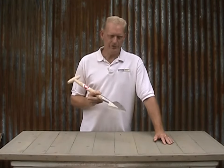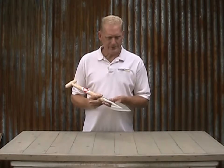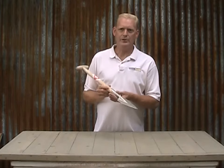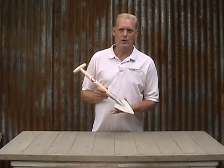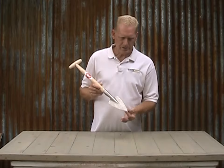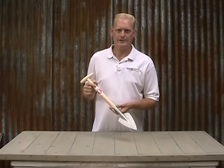Now, many of you have used or seen a typical size perennial spade, but you're thinking, I need something a little bit smaller. Well, this is a great tool to have. It's about 23 inches long and has a blade that's only about 3½ inches wide by about 6 inches long. It's sharpened on both sides and comes to a very sharp point, which is great for working in those hard soils.